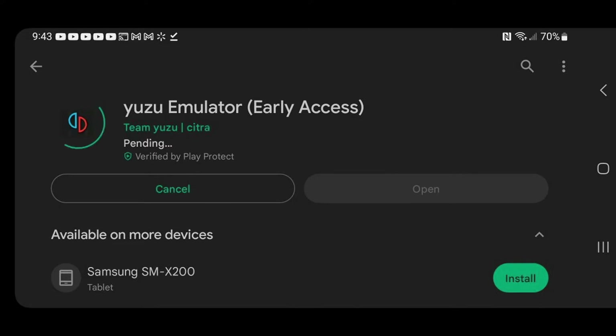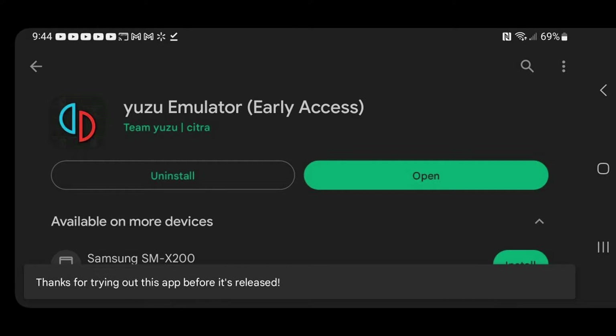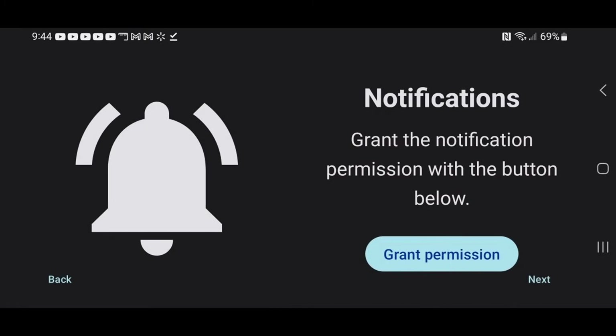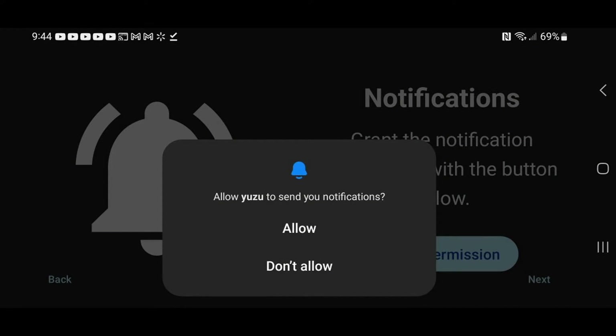Go ahead and install. Once it's done, click on Open, hit Get Started, and go ahead and grant permission for notifications. This is up to you if you would like Yuzu to send you notifications.